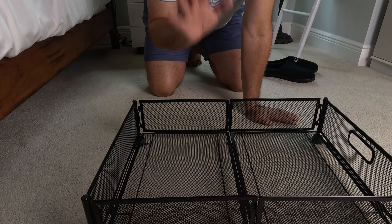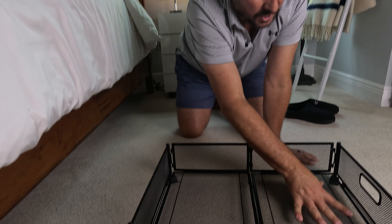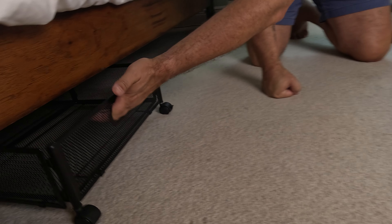You saw me put it together. It was so simple — I was amazed it didn't need any tools in any way, shape, or form. The instructions were great. It literally took me two minutes tops to put it all together. I think it took longer to take it out of the box. And once it's together, this is super solid — like legit solid. I really like this handle here; it makes it nice and easy to slide it under the bed.